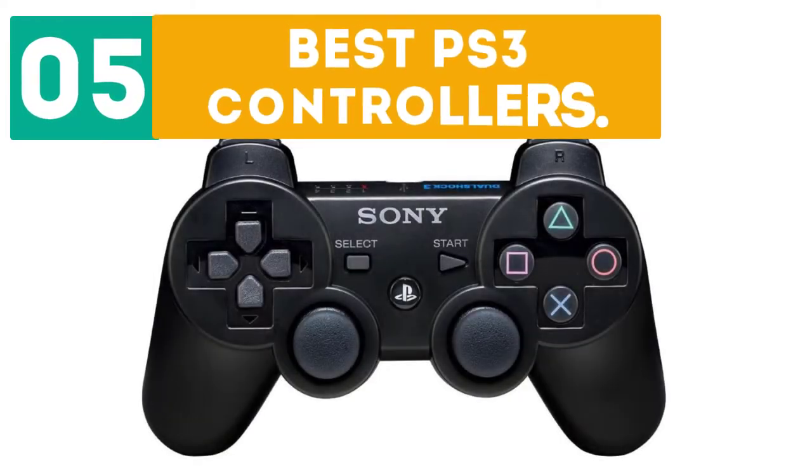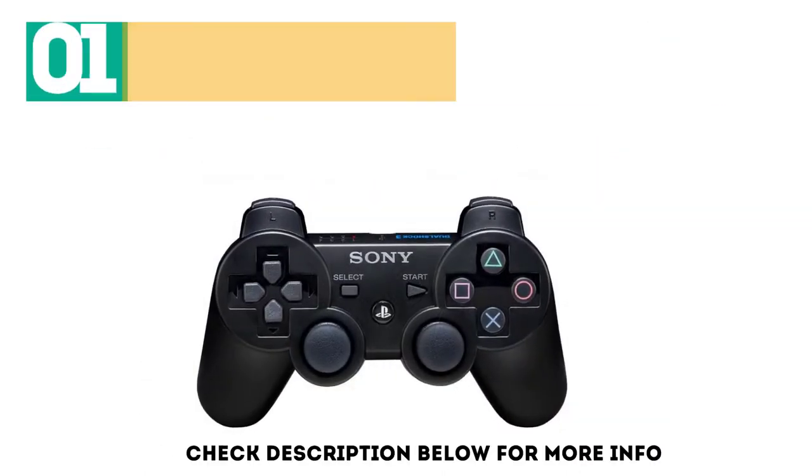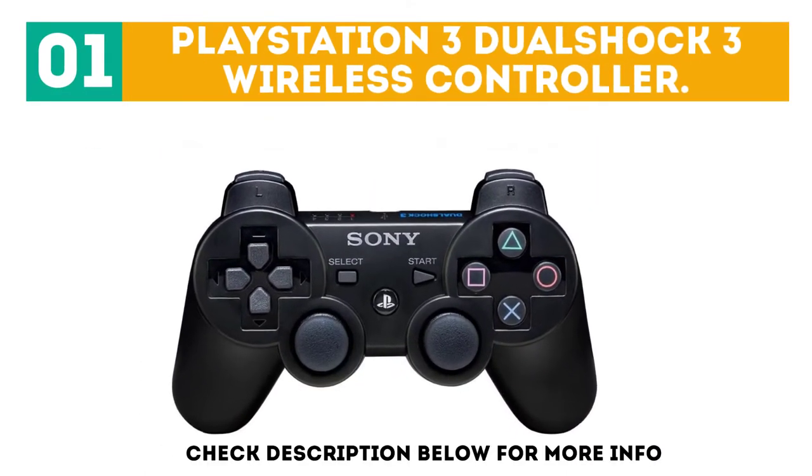Dearborn presents the top 5 best PS3 controllers. Let's get started with the list. Starting off at number 1: the PlayStation 3 DualShock 3 wireless controller.